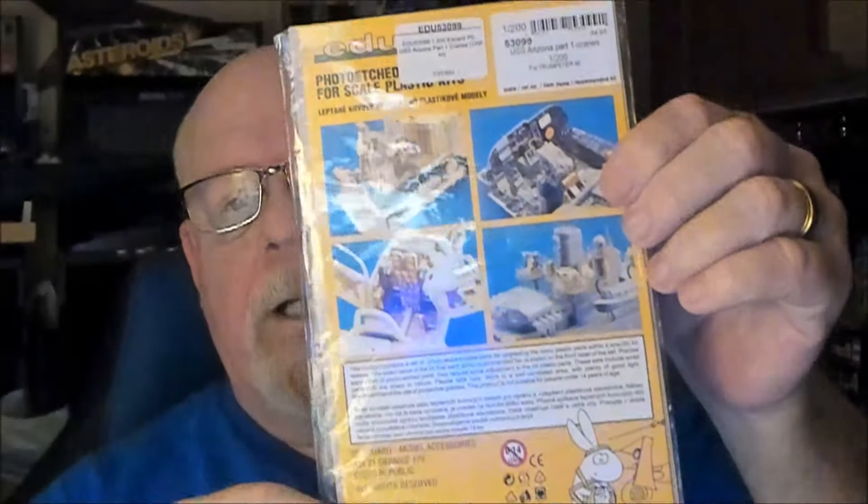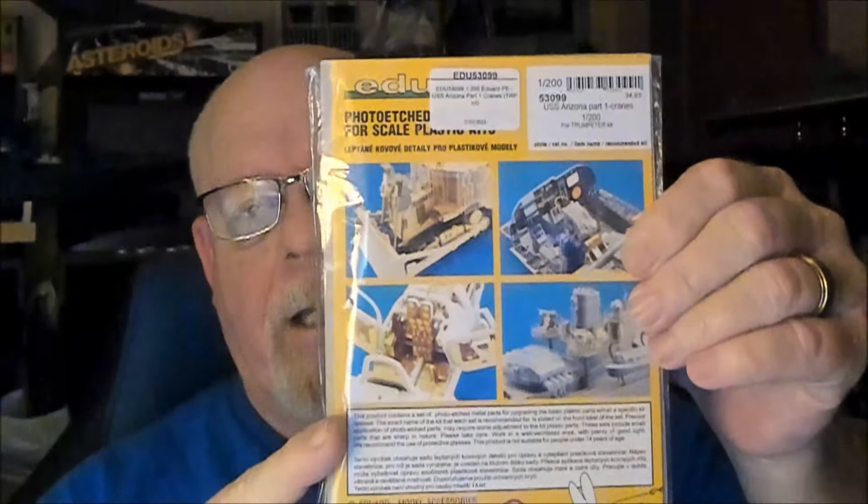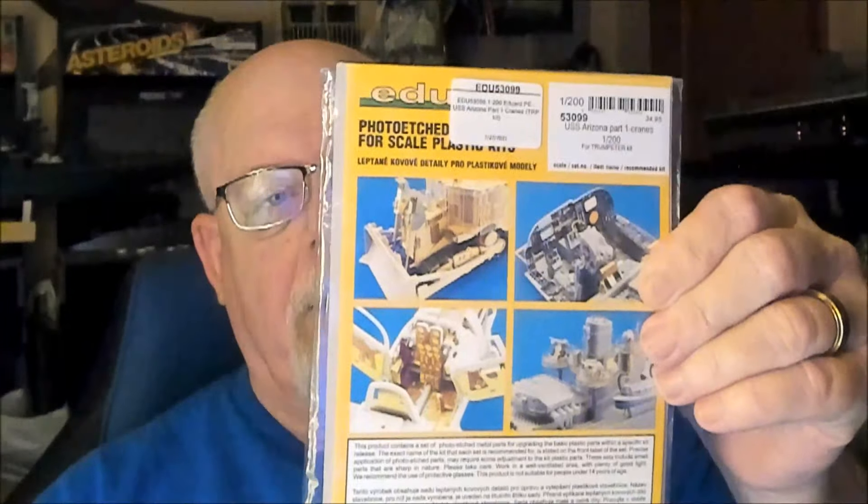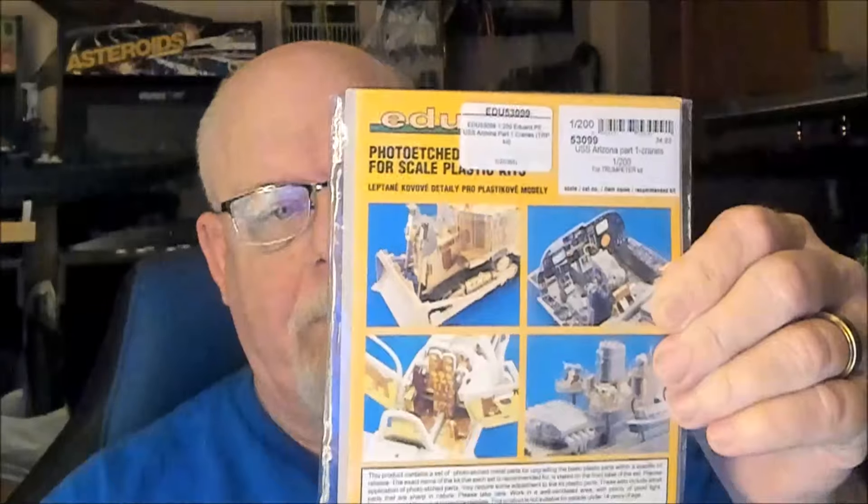When I did my Arizona with Eduard — here is the packaging from the Eduard Arizona set — this one contained like three sheets of photo etch and I think it only cost like forty dollars or something like that. All the packaging I bought from Eduard contained two to three sheets of photo etch each and they were nothing more than forty to fifty dollars per package. White Ensign — I paid over a hundred dollars for the two packages and it was a total of three sheets.